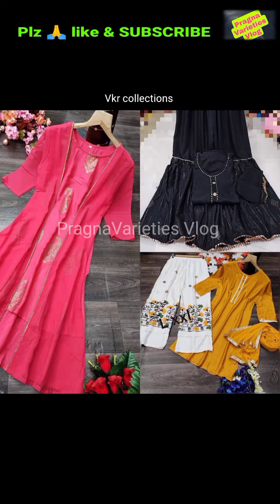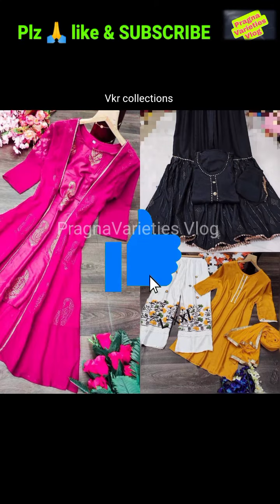Friends, this cost is Rs. 1150 with free shipping. Happy shopping. Take care.